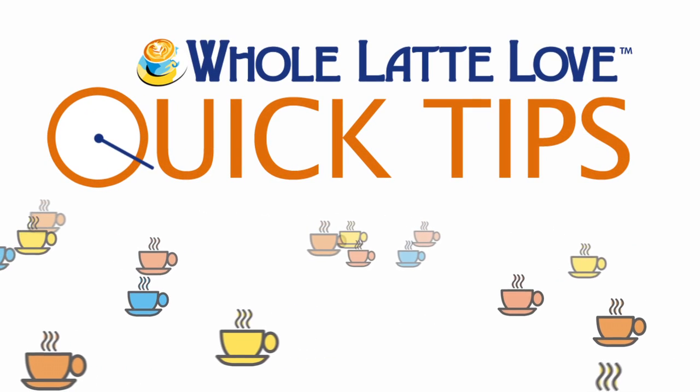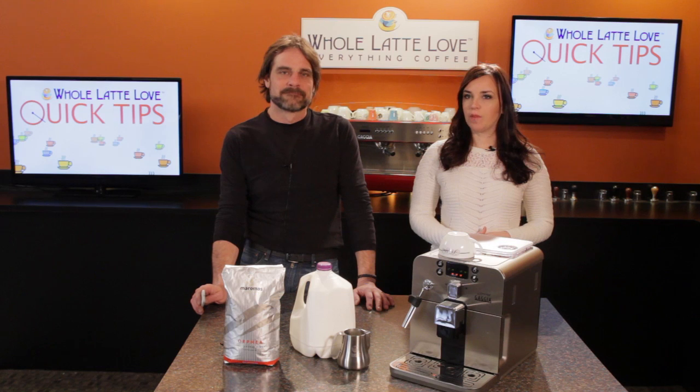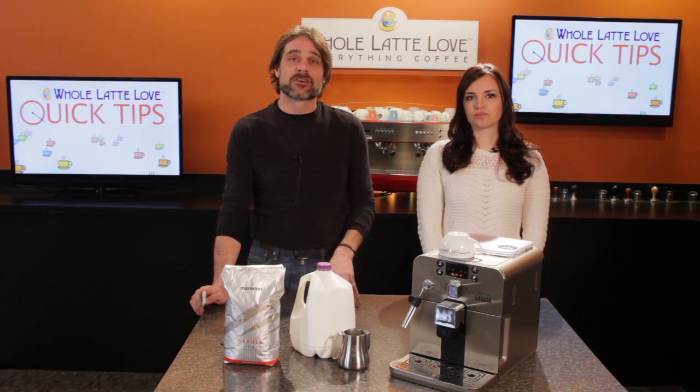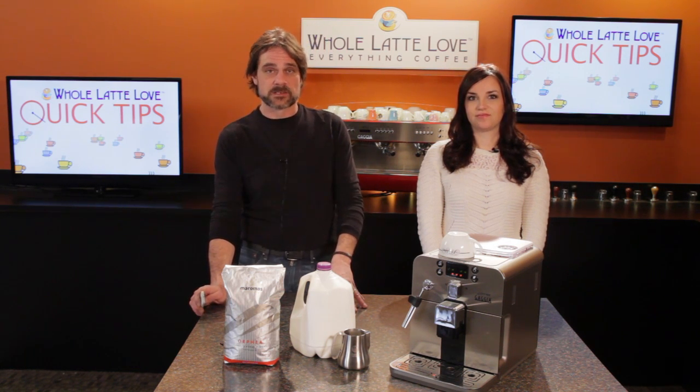Here's another quick tip from Whole Latte Love. We get a lot of questions about the Gaggia Latte Art Panarella Steam Wands. It was an accessory Gaggia used to make that could replace the standard auto-frothing wands on many Gaggia semi and super automatic espresso machines.